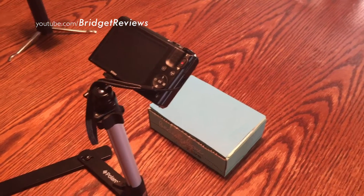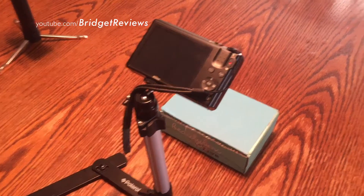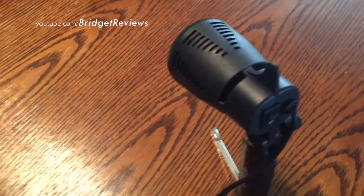I also recently purchased a Polaroid photography light box set, and it did come with a stand as well as a base, as well as two lights.